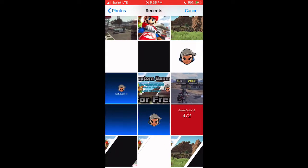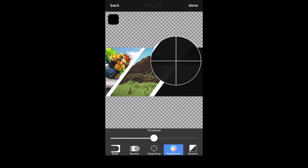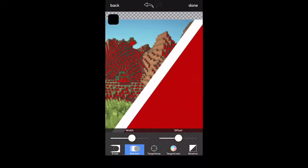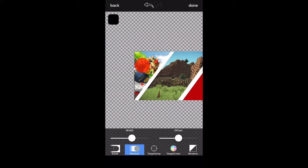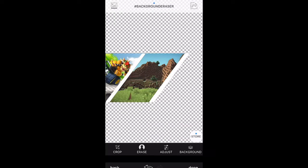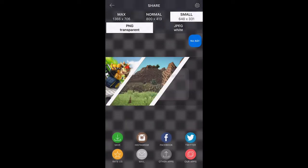Do the exact same steps as last time — head on over to Eraser, select a new image, and select the image you're currently working on. Then use Target Color and target the black. Depending on the game you're using, you may have a lot of black already in the pictures. Erase all the stuff you accidentally erased and restore as needed — this is super easy and shouldn't take long. Then save it as a PNG and go back to PixArt.